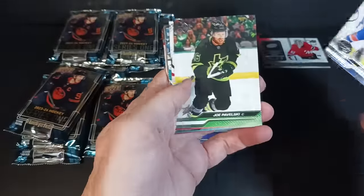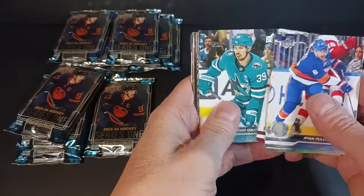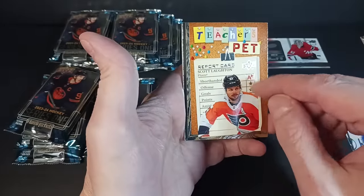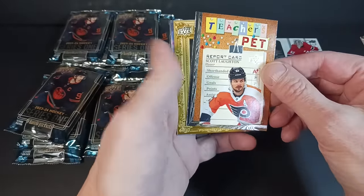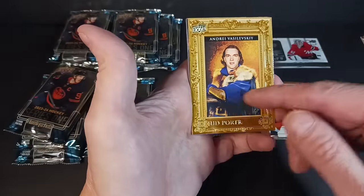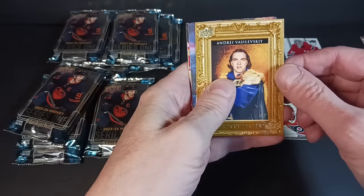We've got Ryan Pulock, Joe Pavelski, Vitek Vanecek, Logan Couture. And what's this? Teacher's Pet — kind of like a report card, you get your stars. Scott Laughton is apparently a teacher's pet. And the Portraits design — they actually look like portraits now. Andrew Vasilevsky with his little Game of Thrones look going on.